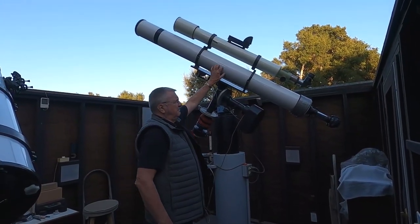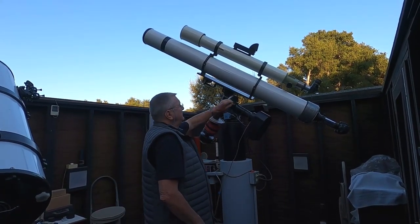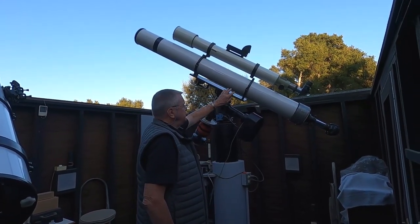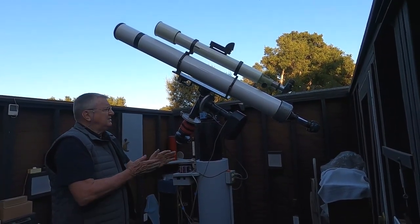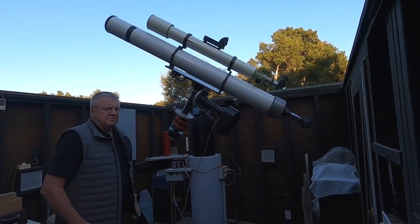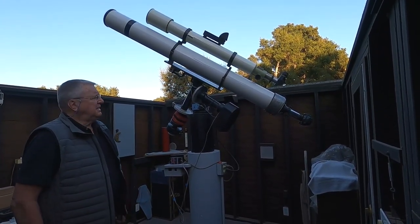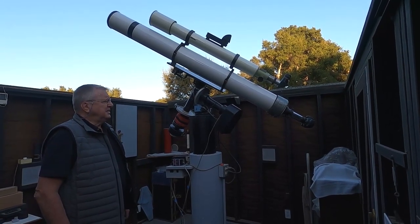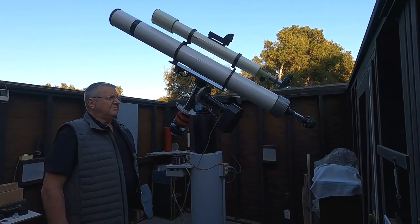This is my refractor area. I have both a 4-inch and a 6-inch astrophysics refractor. I use these instruments primarily to photograph the sun, the moon, the planets. I do double star measurements sometimes with these refractors. That's what I use mainly visually and photographically.